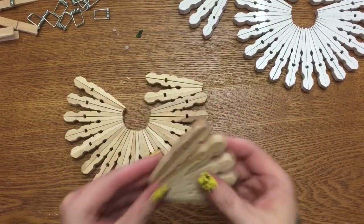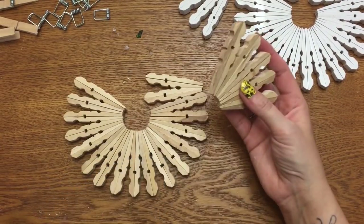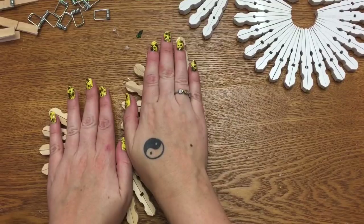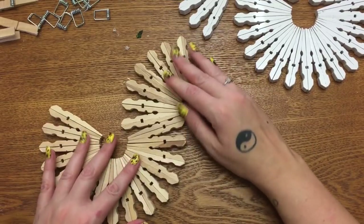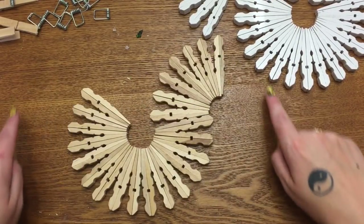This is my second time making this video, so I've already got some of these glued together. Every now and then, kind of press it down from the top onto your work surface just so it won't be wobbly and warped. Then just bring both sides all the way around.